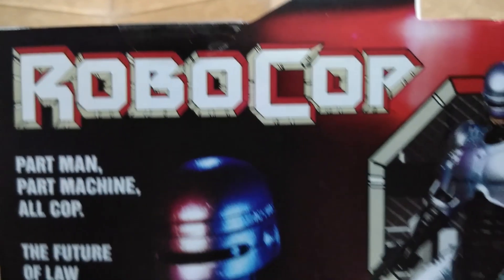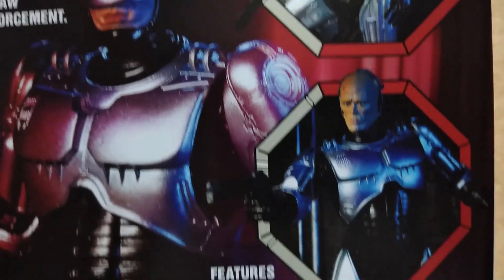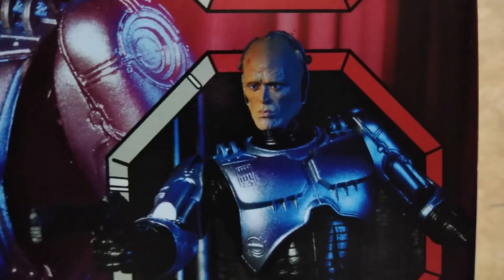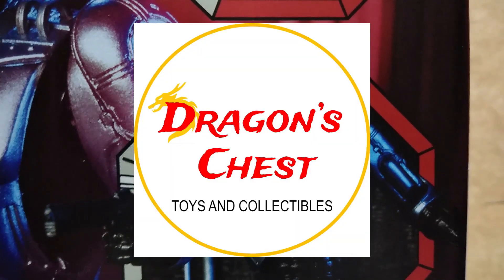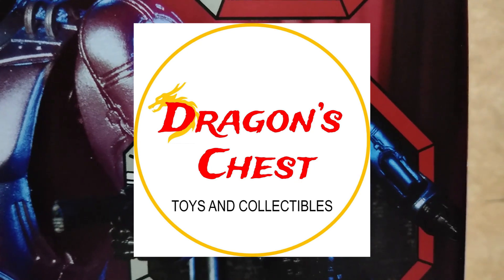Hey Collectors! Here's a look at Robocop Ultimate version by NECA, and I would like to thank Dragon's Chess for this — link in the description below. Check them out. He comes in a window-type box wherein you can see all the accessories included, plus there is a backdrop for your photo shoot.